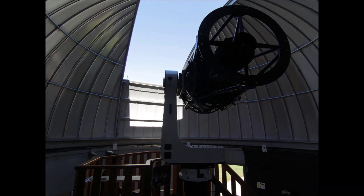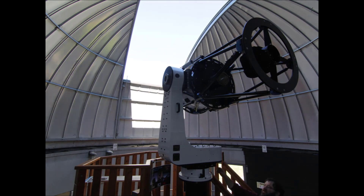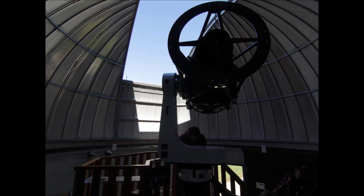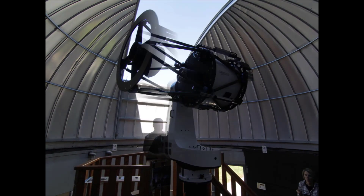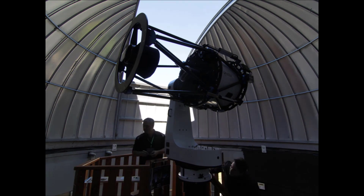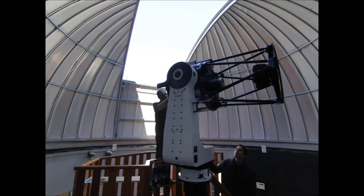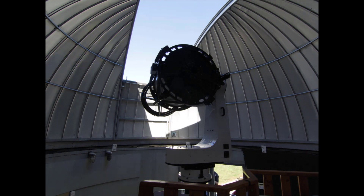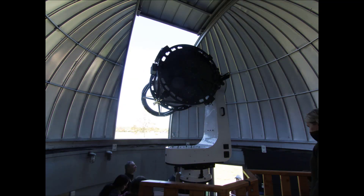Frosty Drew team members Derek, Mike, Scott, Jessica, and Greg all assisted in performing the balance and attachment of the CDK24, while Frosty Drew team member James videographed the entire event. This concluded the installation steps of the PlainWave CDK600.